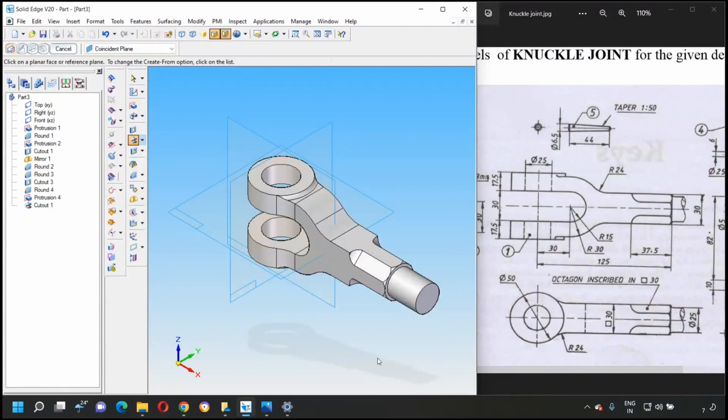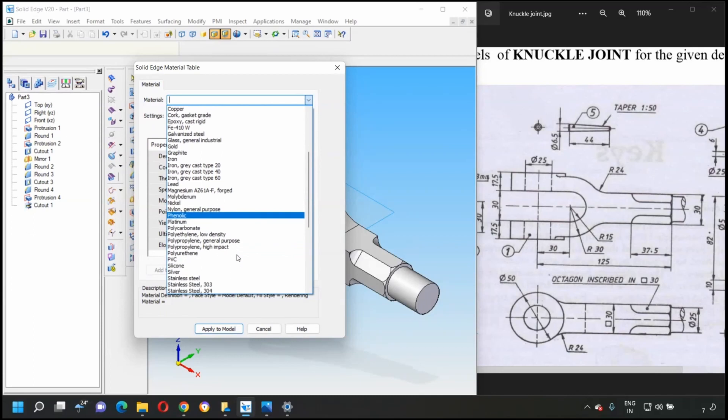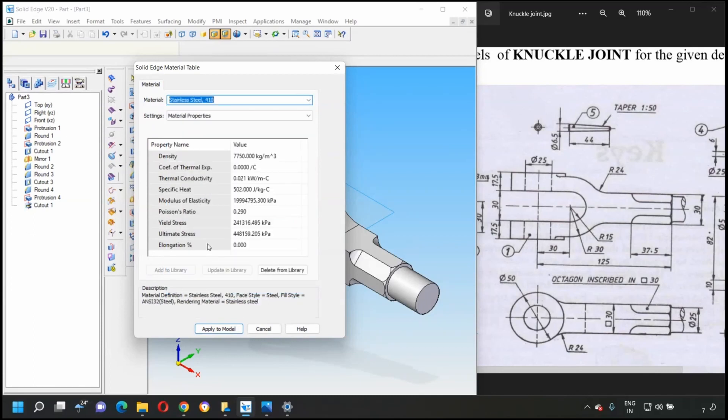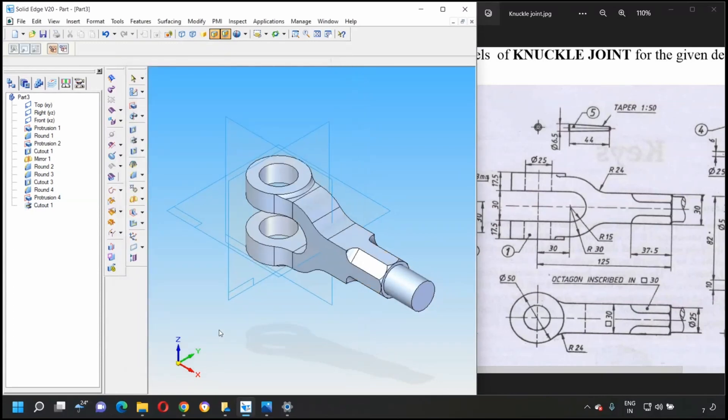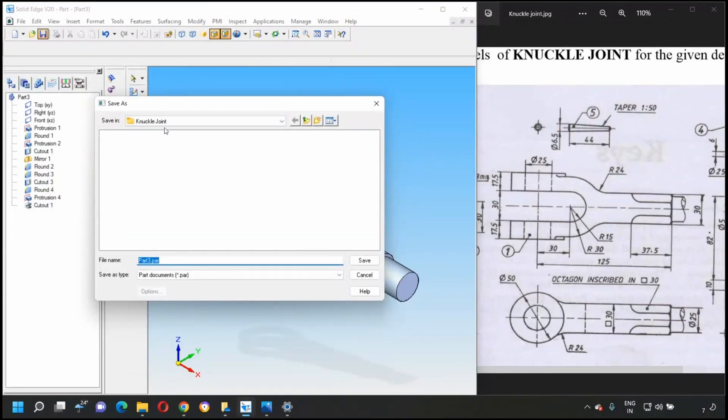This completes part number one, the fork. Go to Tools > Material Table and select FE 410, then apply to the model. Save this file in the knuckle joint folder as 'fork'. The first part is now complete.